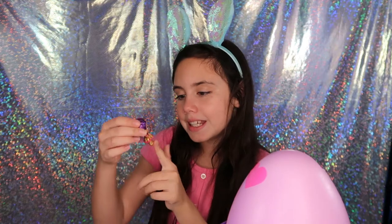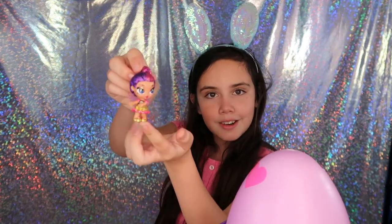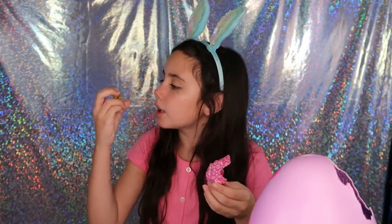Her hair is so sparkly! Alrighty, so now we have this little bag. I think it's a Hatchimal. And this is a translucent yellow Hatchimal — an alligator thing, I think it's an alligator, I'm not sure.